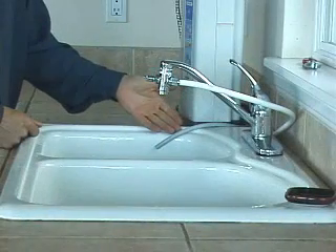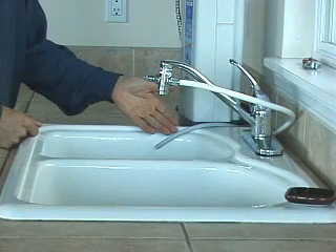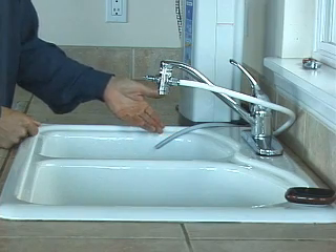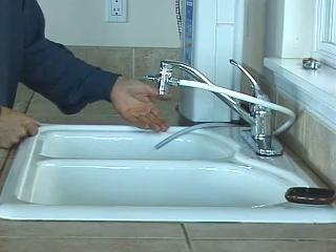The gray hose simply needs to lay in the sink. You can choose whatever length is convenient for you so that you can capture the acid water for its many great uses.